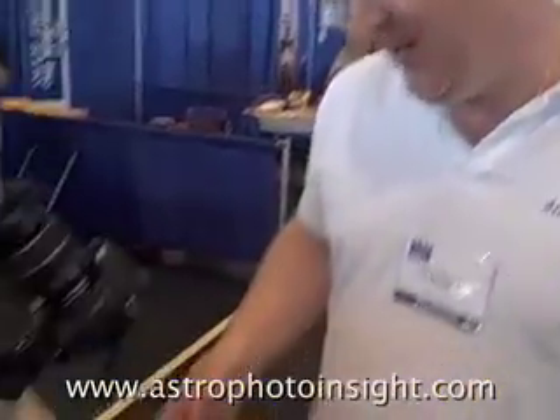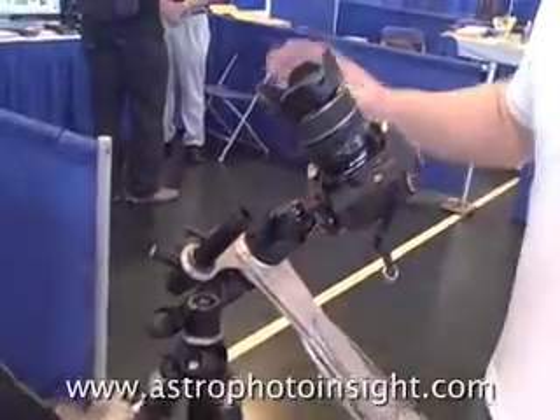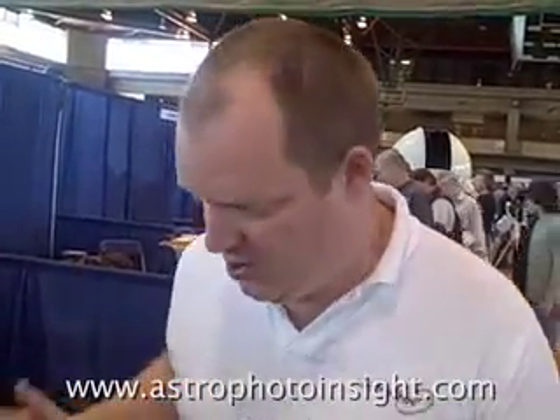Hi, I'm Richard Taylor from AstroTrak. This is the AstroTrak TT320, which makes astrophotography really easy using high street digital SLR cameras and tripods.